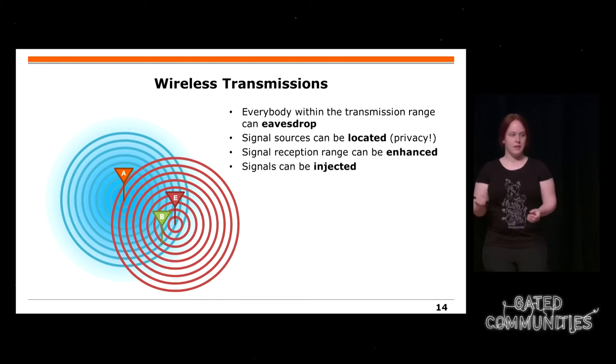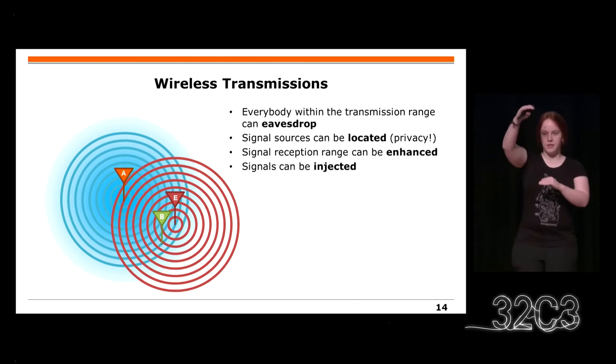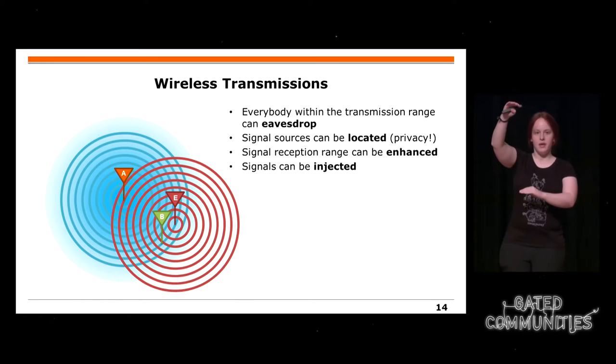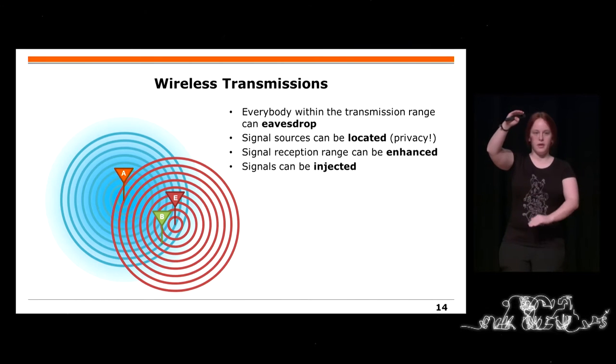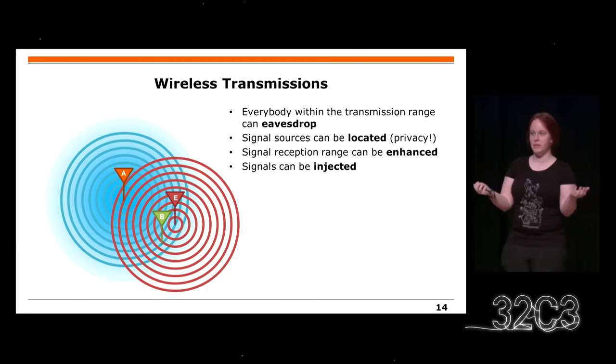Dann könnt ihr auch Signale einfügen. Im Normalfall addieren sich beim Empfänger beide Signale physikalisch. Der Empfänger nimmt einfach das stärkste Signal und muss eventuell noch seinen Gain anpassen. Der Lauteste ist dann der, der gewinnt und angeschaut wird.